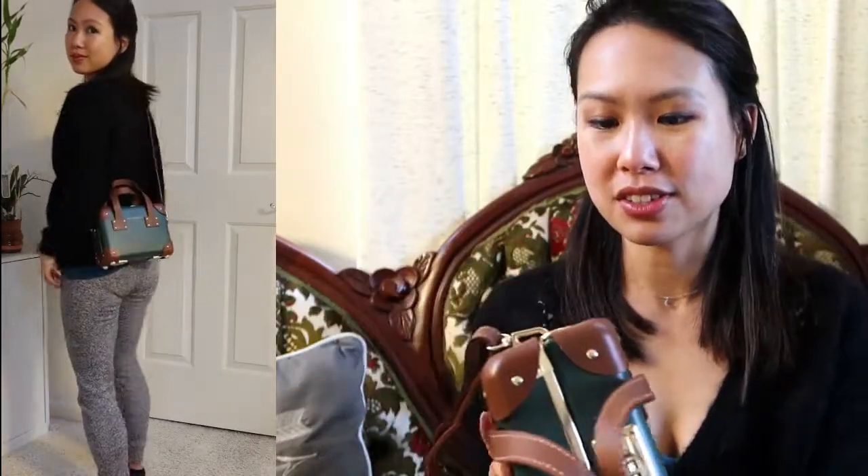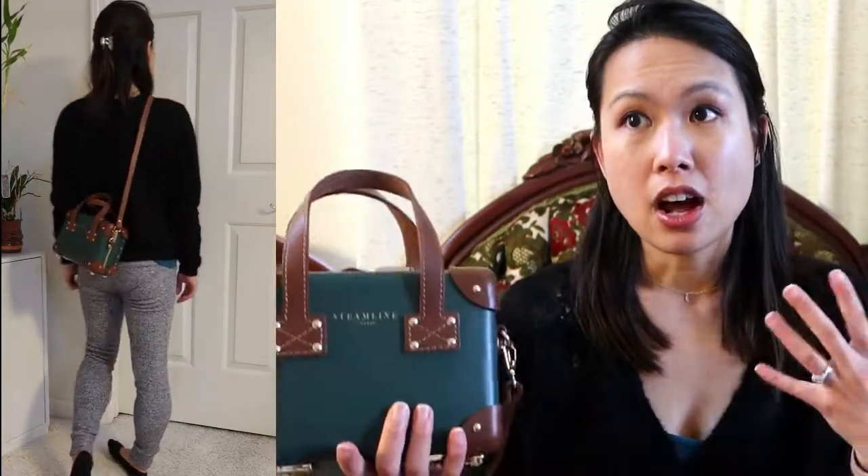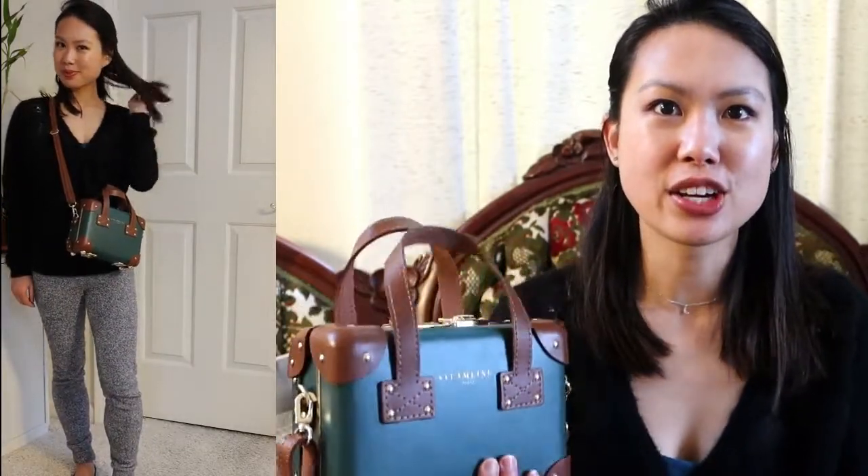Holding it, it definitely feels heavier than other bags I have, which makes sense — it's a luggage material. Comparing it to my overnighter, the construction feels very similar. It is very durable. I don't think you need something like this for everyday use; it's mainly for the looks.